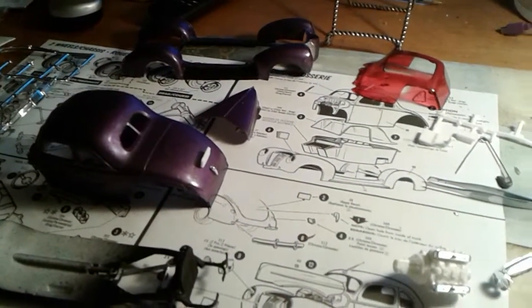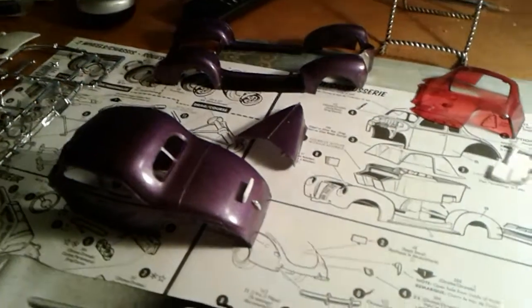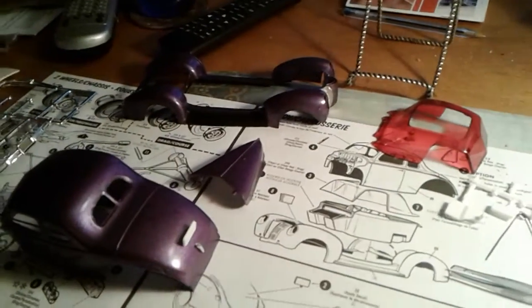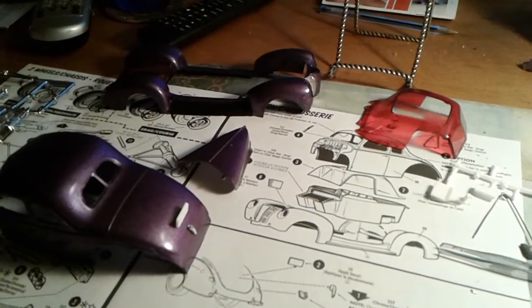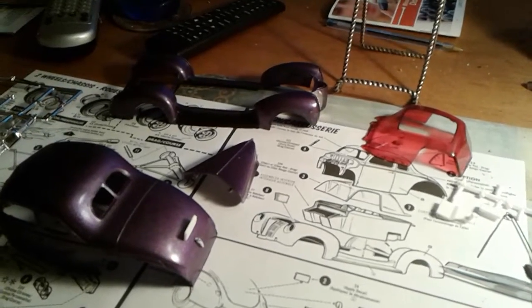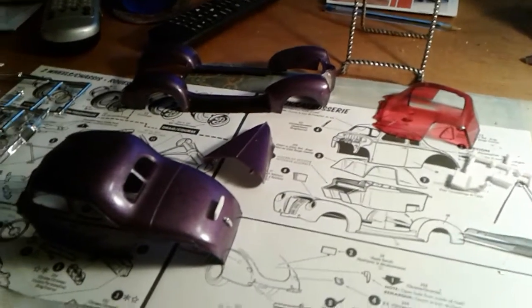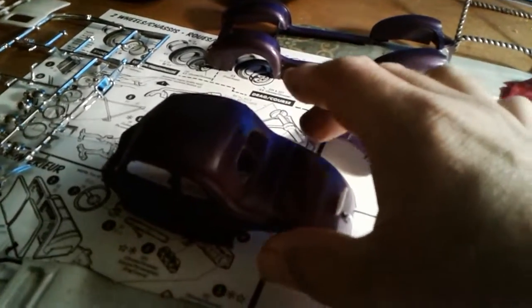Hey everybody, how's it going? Hope everybody is doing well. I'm here with an update on that '40 Ford that I'm building for the James Morris group build. Just a little update on it — I've got most everything painted.